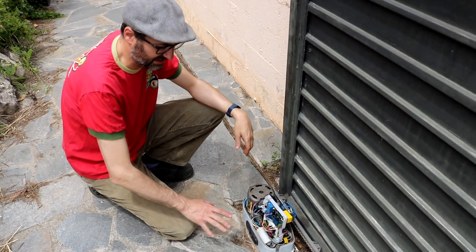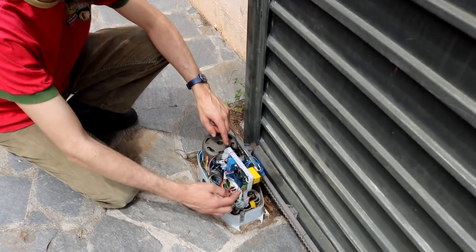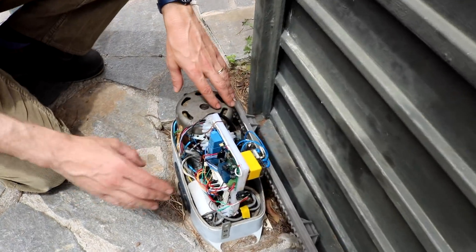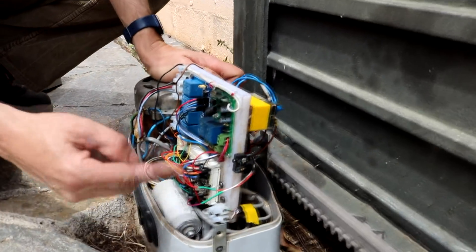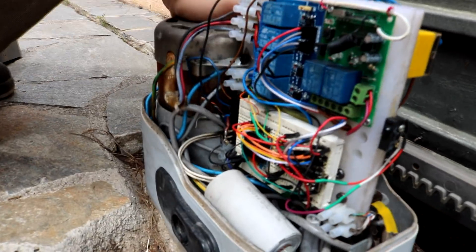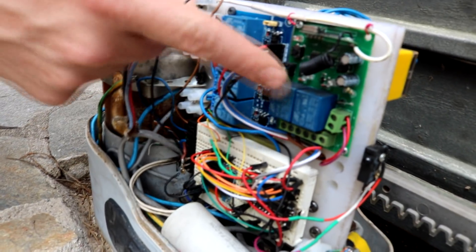This is the important part. As you can see in here, there is the new electronics that we have built. There is a nylon board — in fact it's a cutting board for the kitchen — but I have modified it just to hold all the components. Here you will recognize the breadboard with the Arduino Nano, the OLED display, the relay module, and the radio module.